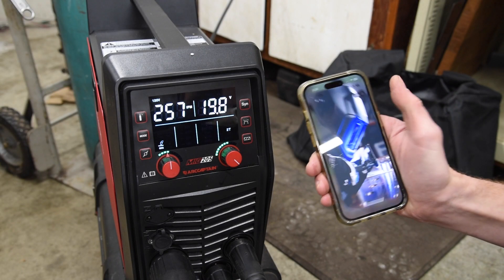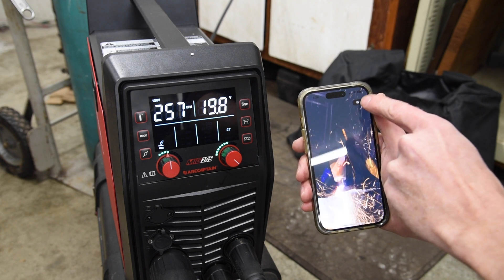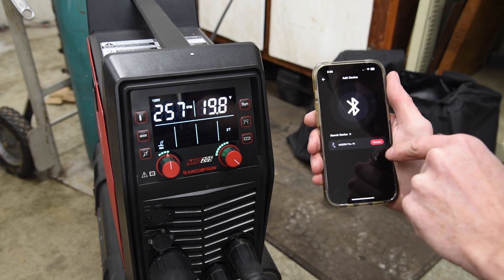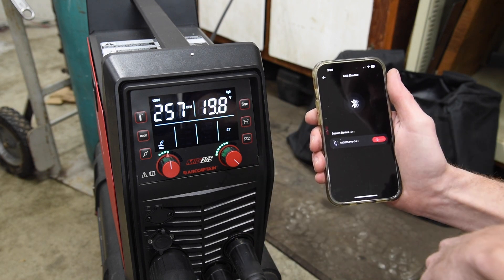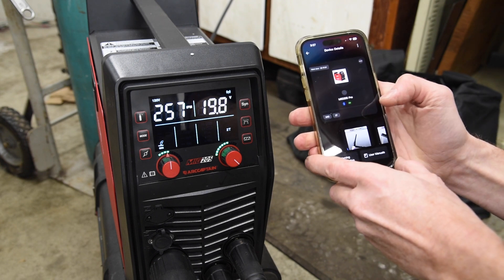So here is how the app works. There's a nice little intro — we can skip that if we want to. First, connect the device. It's really easy to do. My Bluetooth is already on in my settings, so it already recognizes that the welder is present. Click on my device, and I'm ready to go.